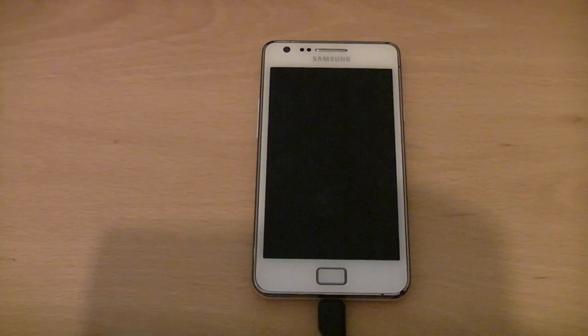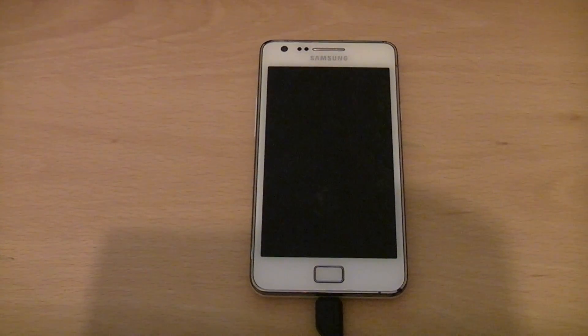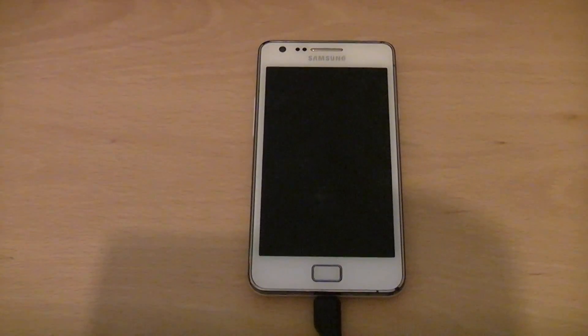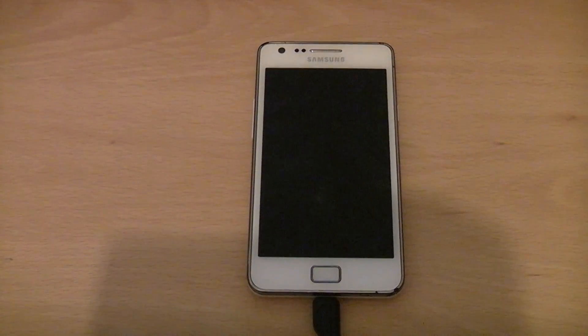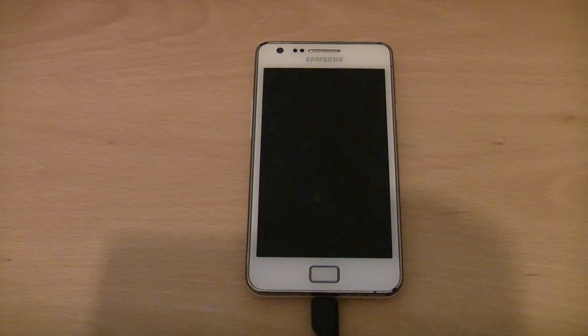Hi guys, Tech Geek for Life here. Today I've got a short video for you on how to overclock your Samsung Galaxy S2 to 1.4GHz. There are loads of tutorials out there on how to overclock to 1.6 and 1.8GHz, but 1.4 seems to be the most stable one so far.